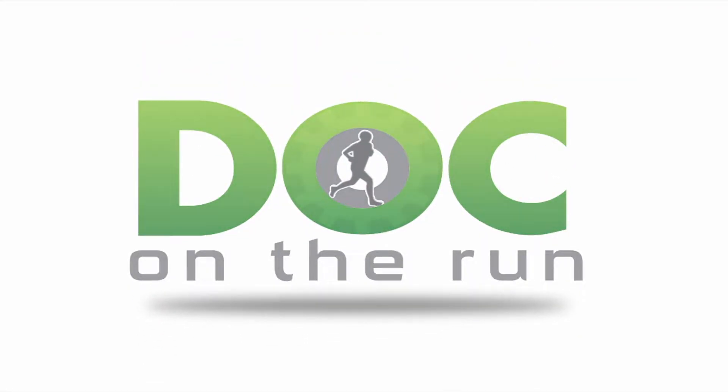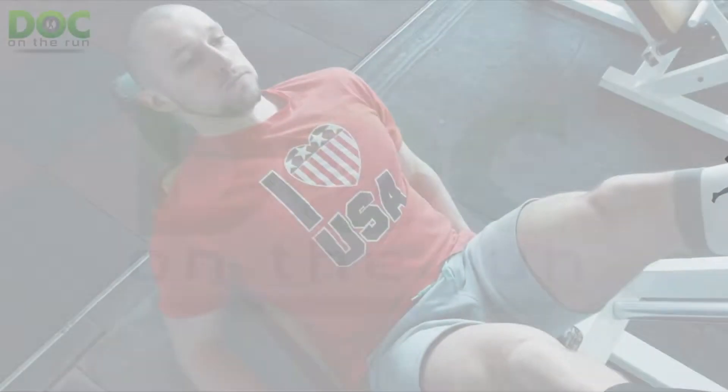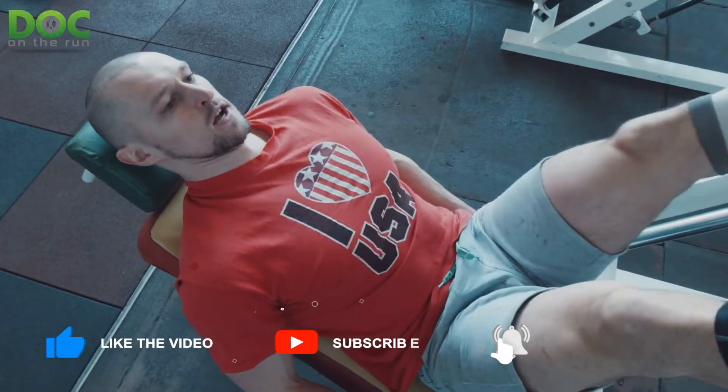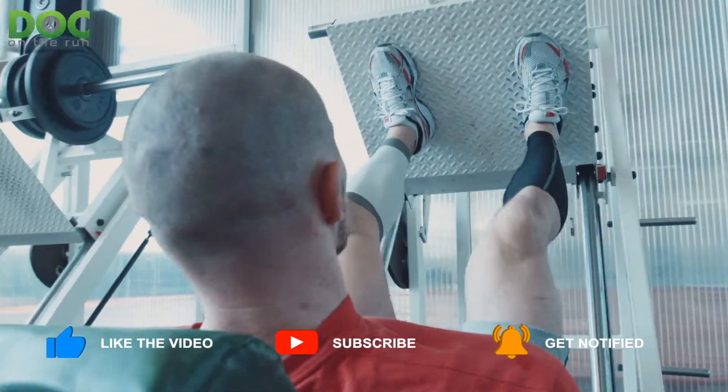Dock on the Run. We help injured runners run. Today on the Dock on the Run podcast, we're talking about whether or not you can do leg presses with a plantar plate sprain.